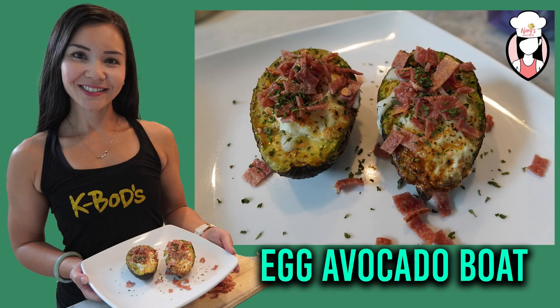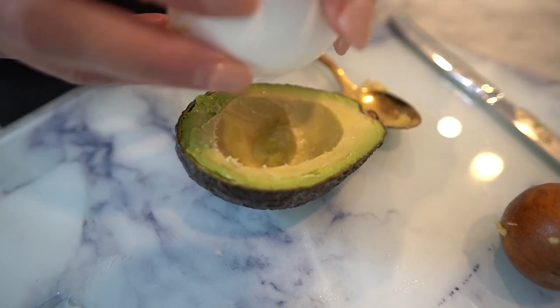Hey there lovely viewers, welcome back to Neri's Kitchen, your go-to channel for delicious and healthy recipes. I'm Neri and I'm thrilled to bring you another fantastic recipe that's not only good for you but also incredibly tasty. Today we're making a mouth-watering egg avocado boat that's perfect for a satisfying breakfast or a delightful brunch. If you enjoy this recipe, don't forget to give this video a thumbs up and hit that subscribe button so you won't miss any of our weekly healthy creations. So let's dive right into it.